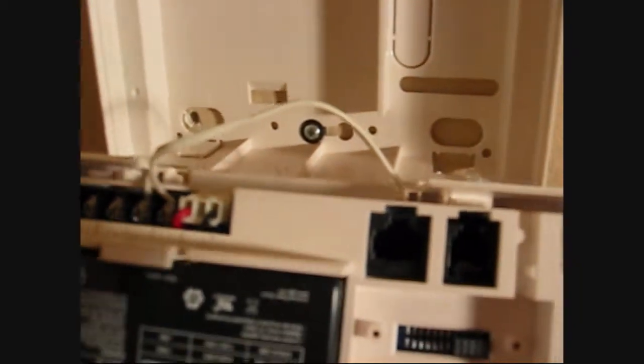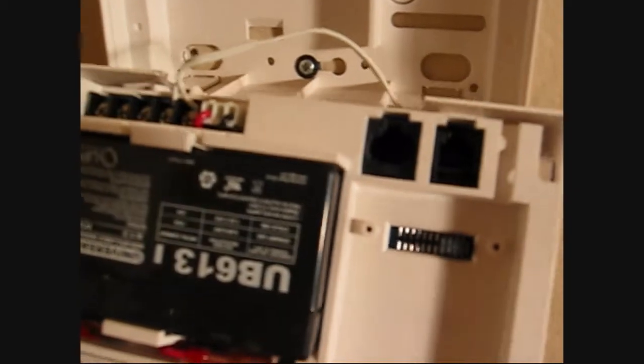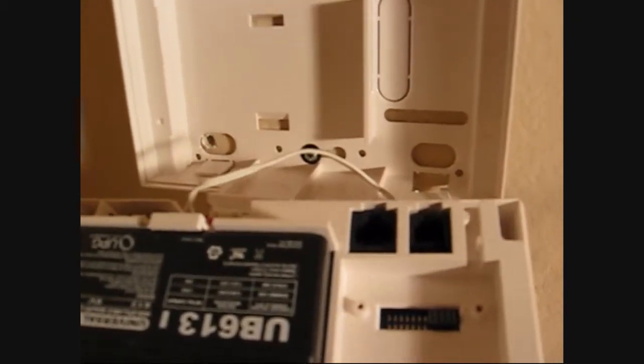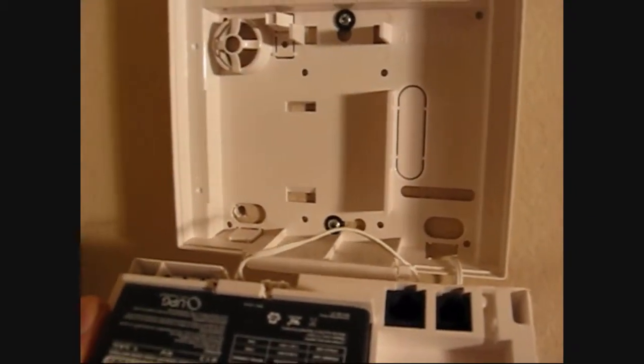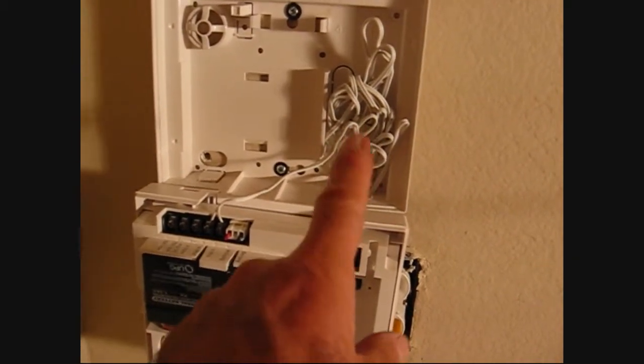There's some little hooks there that you hook the bottom of this panel on, and then flip it up and it'll clip into the clips on the top. I'm going to need two hands, so let me do this and then I'll show you — there's a little bit of an idea of how that works.